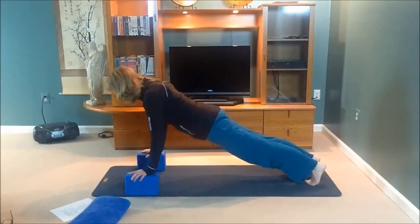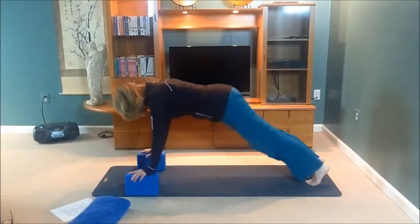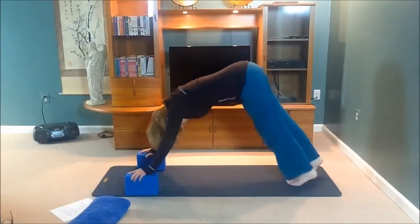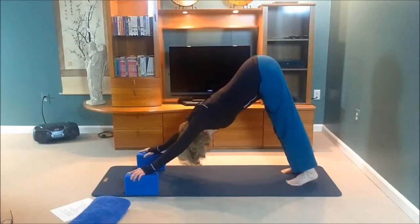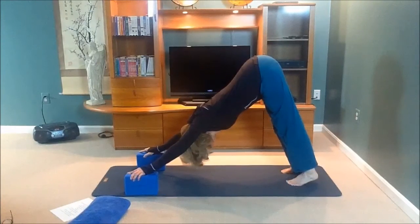If you lift your hips and lower your head and walk your feet forward slightly, push out of your hands. Lengthen both sides of your body and press your heels toward the mat — they shouldn't go all the way to the mat, but you should press them toward it.